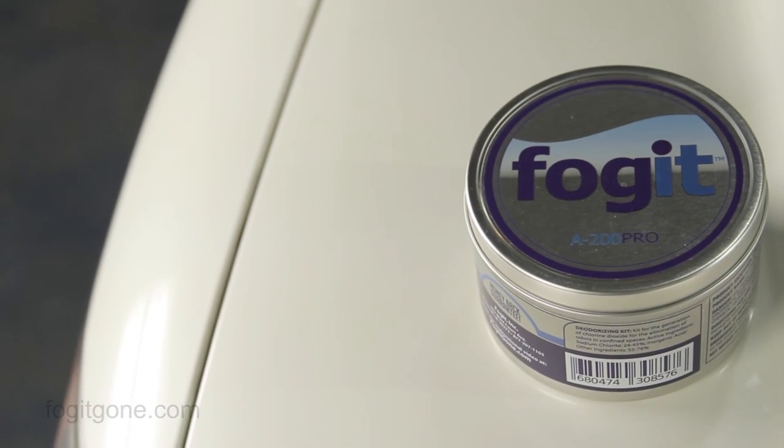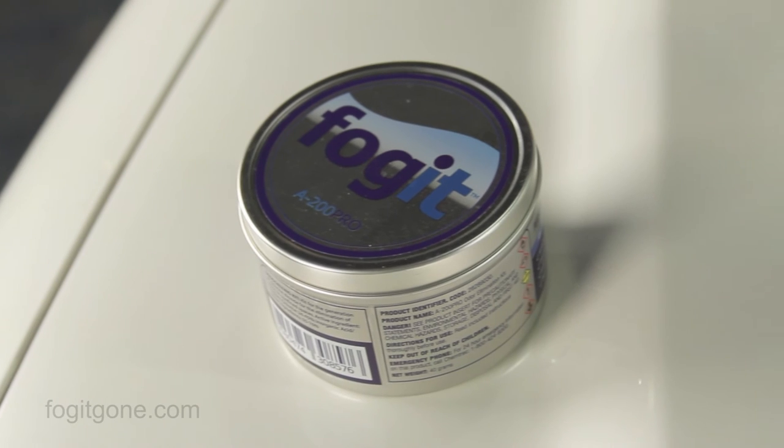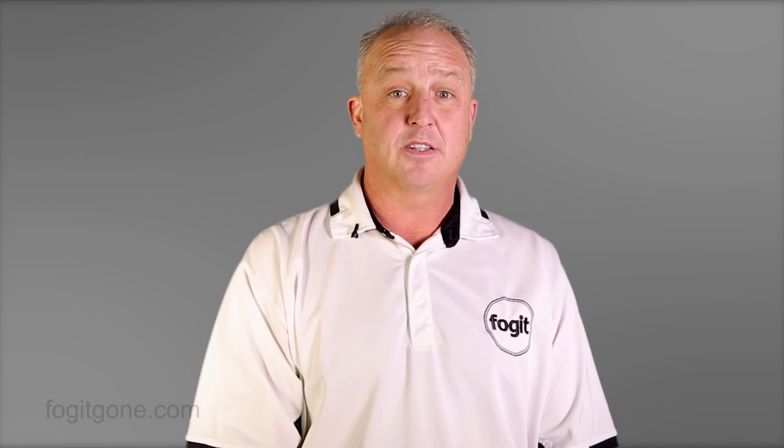We've sold tens of thousands of kits to people just like you who have benefited from this truly unique approach to permanent odor elimination. I can personally guarantee that Fog-It is the strongest, fastest, and most effective odor elimination kit on the market today. Thank you for your interest in Fog-It.